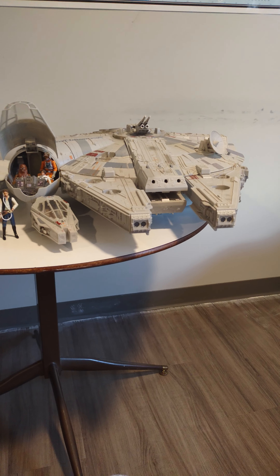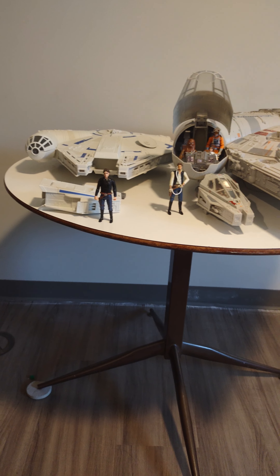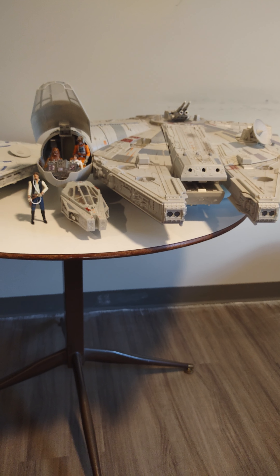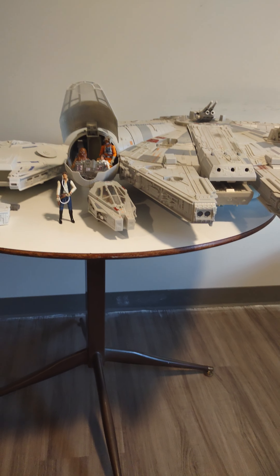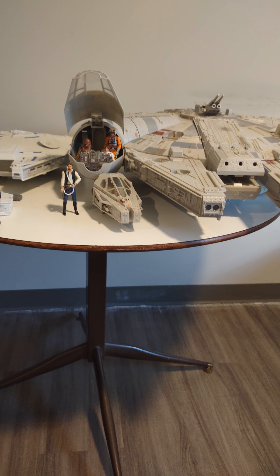Hey everyone, today we have a double Millennium Falcon review video. This is a long video. I'm gonna tell you about pretty much everything. I'm gonna go through everything that these things have to offer.